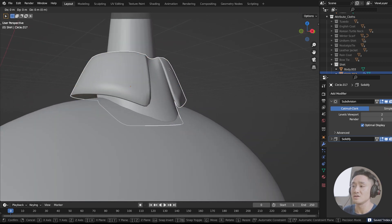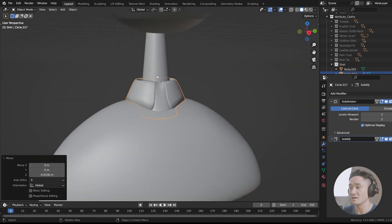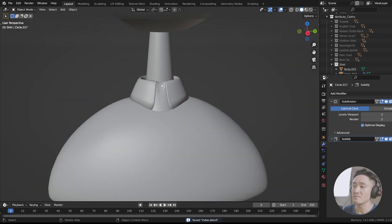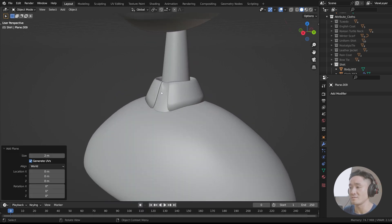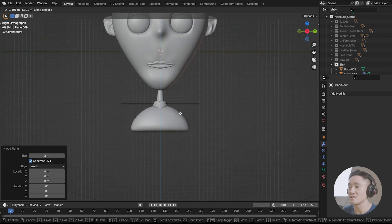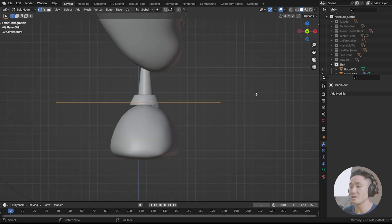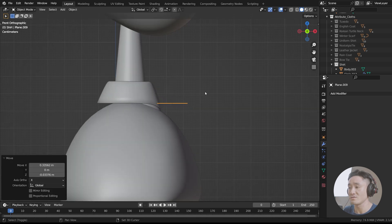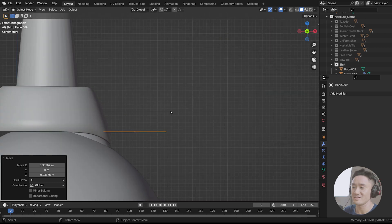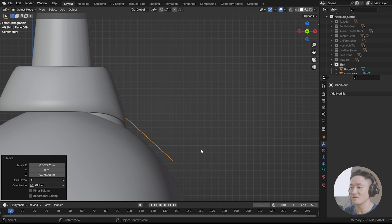Now let's G Z and just move the whole thing down like that. Now we're just gonna create the seam here for the buttons. So let's Shift A and add a plane. G, Z down like that. Now we're gonna scale it — Number 1, tap to the edit mode, S X. Object mode — moving to the front view. Now we can rotate that, maybe like this. So far it's so cool.